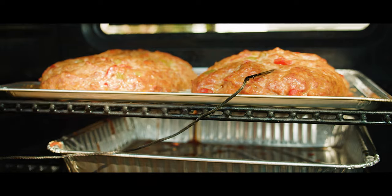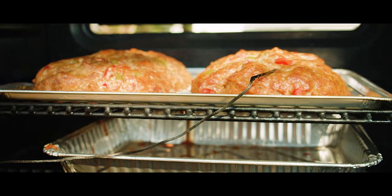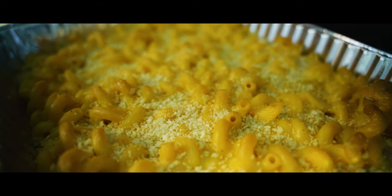Today we're gonna get into meatloaf using Jeff Phillips' recipe - tried and true. I've been following his recipe and his smoking work for a long time. We're gonna put a couple of meatloafs together, and also do some macaroni and cheese. We'll be using two smokers today - my Masterbuilt for the meatloaf and my Bighorn pellet grill for the mac and cheese.